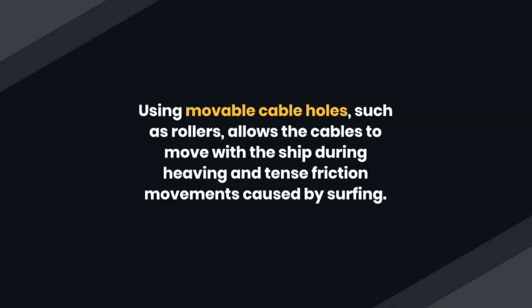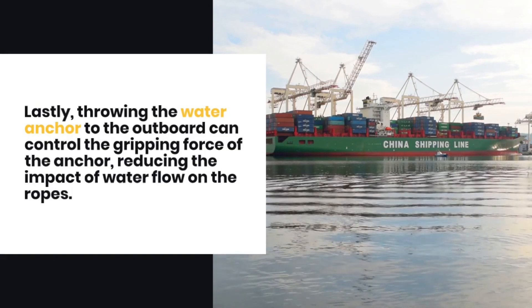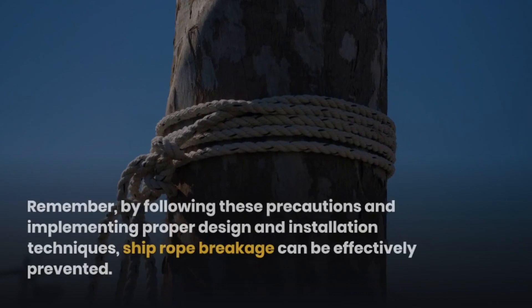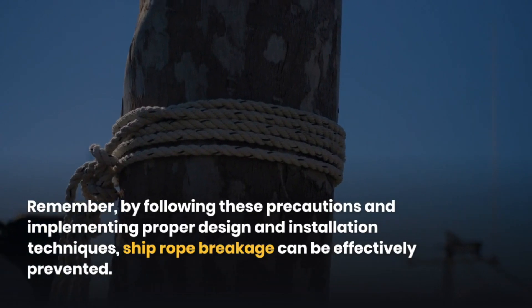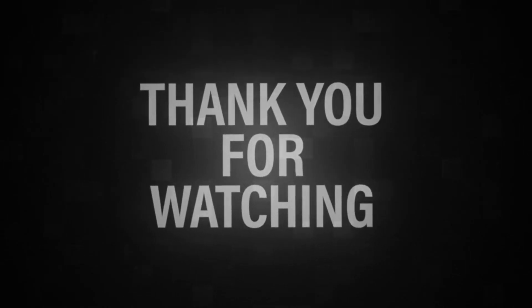Using movable rope holes, such as rollers, allows the cables to move with the ship during heaving and friction movements caused by wave action. Deploying a water anchor or using the starboard can control the gripping force of the anchor, reducing the impact of water flow on the cables. By following these precautions and implementing proper design and installation techniques, ship rope breakage can be effectively prevented.